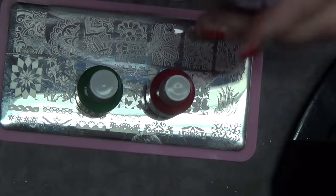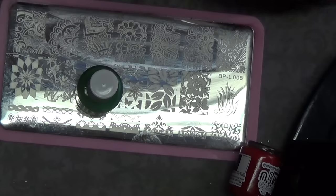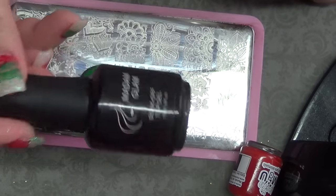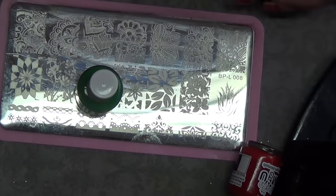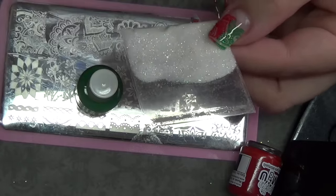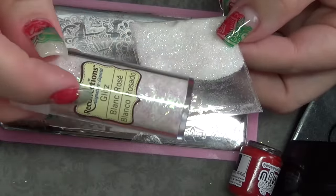You're going to need your scraper and stamper. Today I used my purple one and this one. You're also going to need top coat of your choice, or clear coat. Today I used Madame Glam Soak Off Top Coat. I also used a little palette just to make it easier to mix the glitters. And then you're going to need the glitters of your choice, so I chose to use this really fine iridescent.